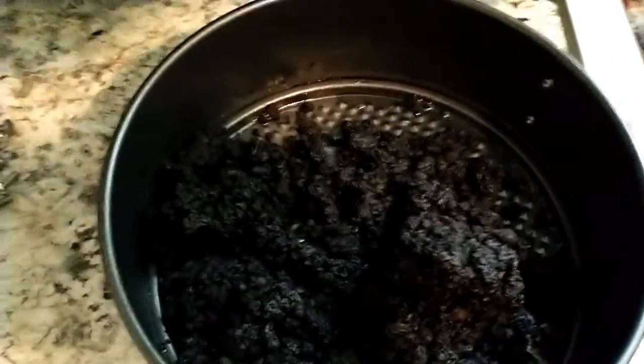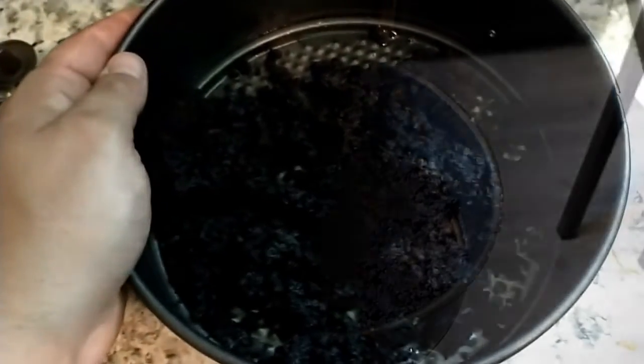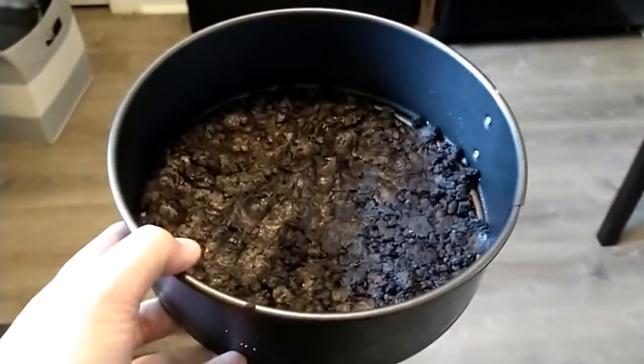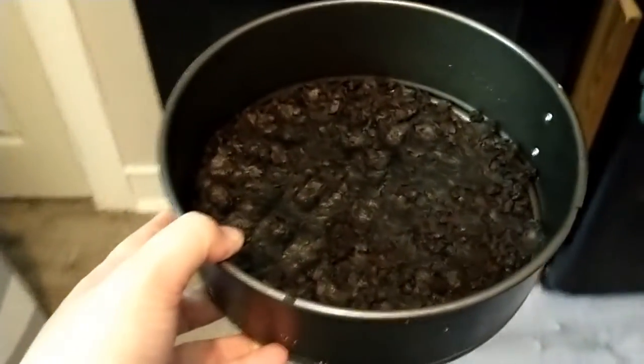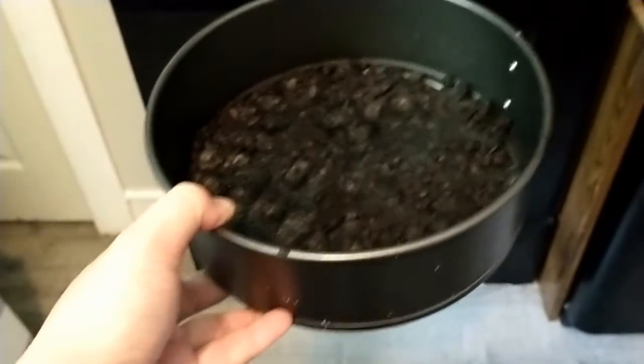Transfer your crumbs to a well-greased springform pan. Depending on the size of the springform pan you choose to use — I'm using a thicker one, about two and a half inches — you may not need all the crumbs for the crust, so just kind of eyeball it and figure out how deep you want your crust to be. Once flattened, we're gonna put this crust into the oven for 10 minutes at 325, and while it cools we will be making the filling.